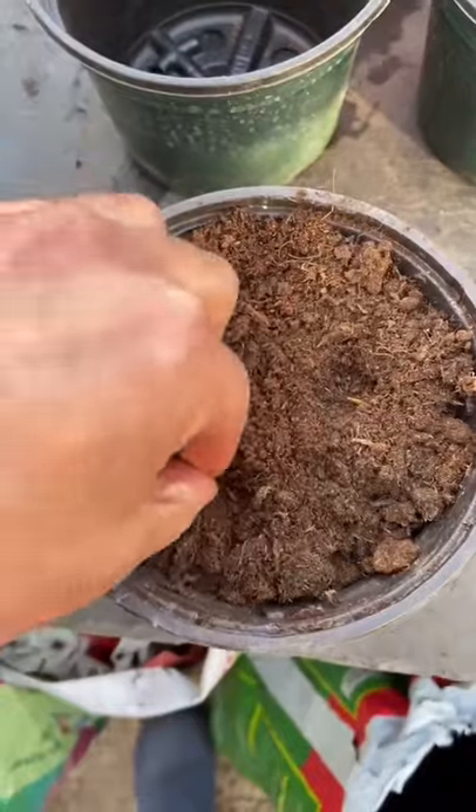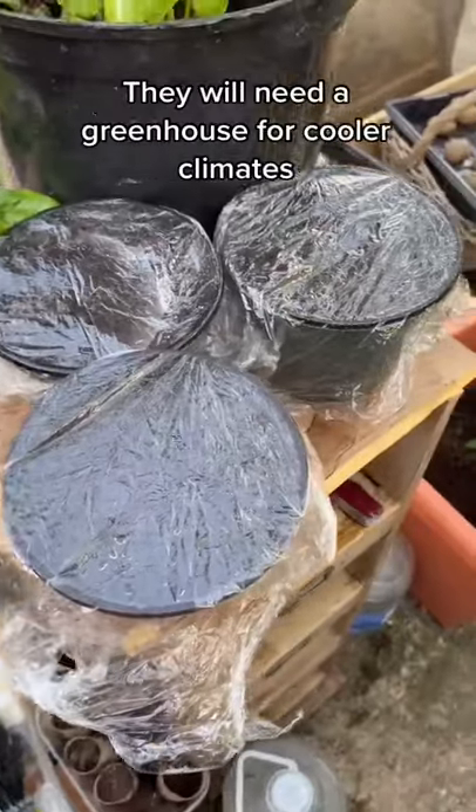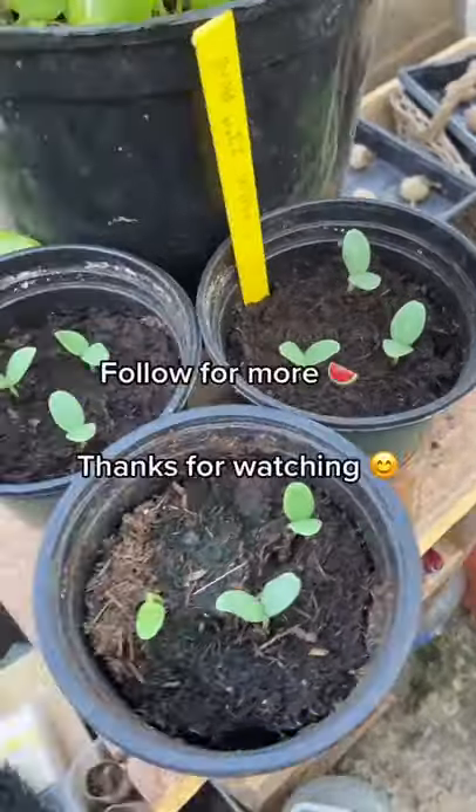Once they're dried, sow them on edge in good compost and just cover them up. Give them a good water and pop cling film on for warmth, and in about two weeks they'll germinate.